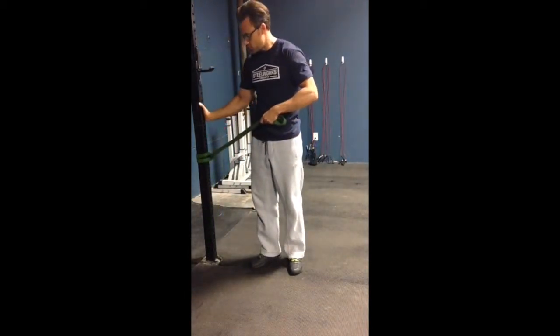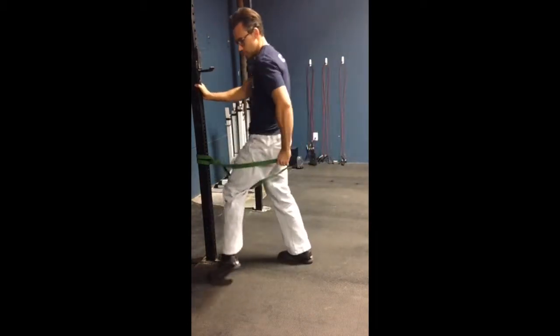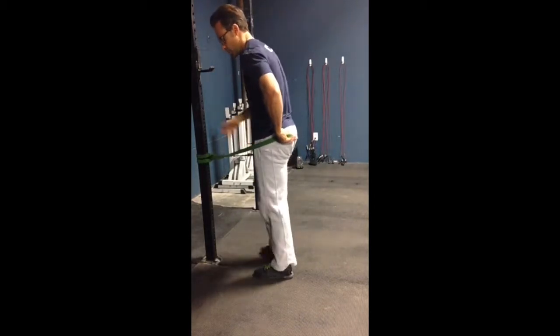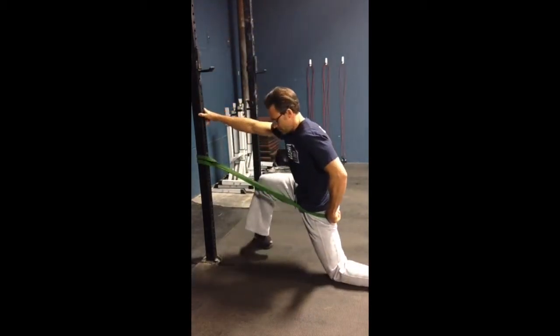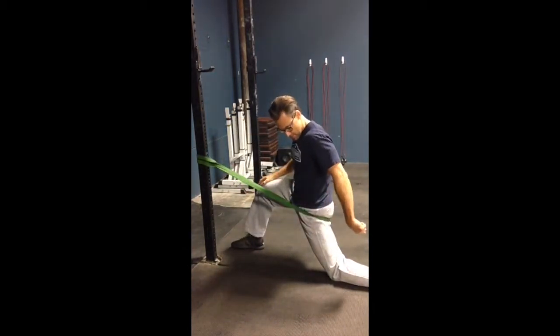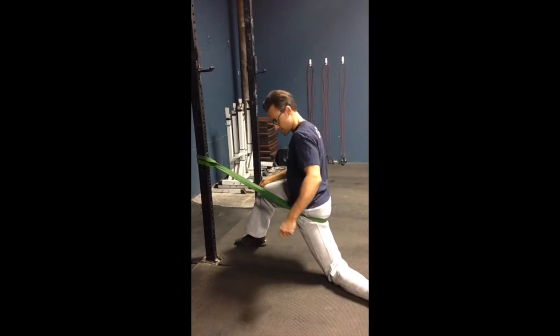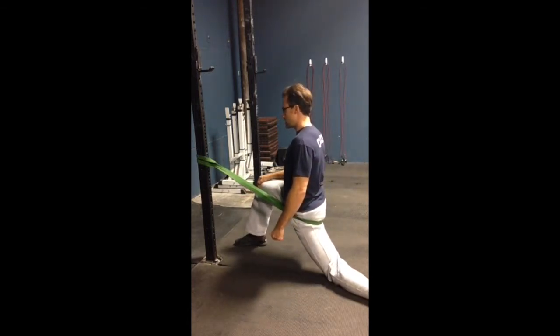attach it to a sturdy post, and you're going to step in to the band like so. Reach back as far as you can. The band's all the way up at the hip. Take the leg and turn it out like so, and from here, we can just work our way in forward.